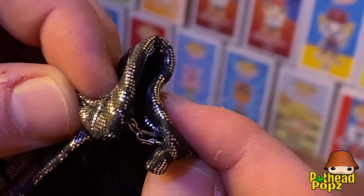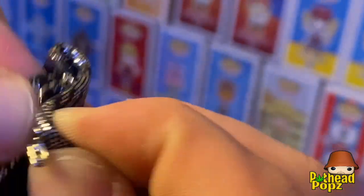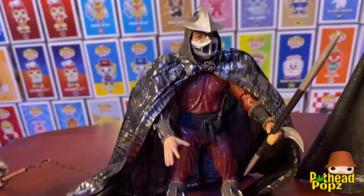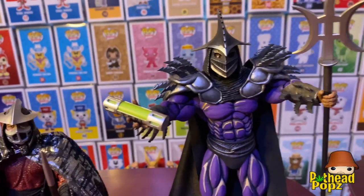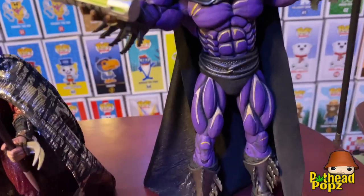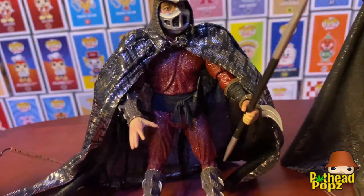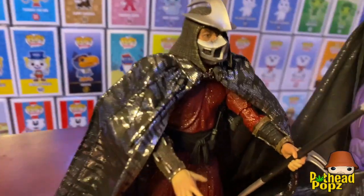Let's put the cape on him. You don't want to rip it too fast — it comes with a little lock mechanism, so be careful when you're taking it out. Just opens up like that. There you have it, Shredder with the cape on — that is badass. There he is compared to Super Shredder. Got the ooze. I like him even without the cape on.